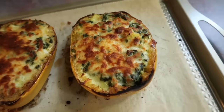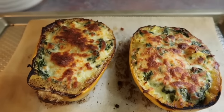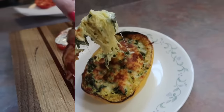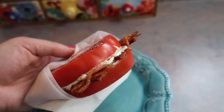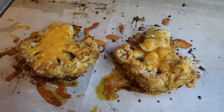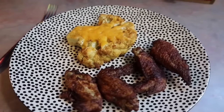Hey y'all, for today's video I'm going to be doing something a little bit different. I'm going to be sharing some of the lunches that I have been making for myself. Now typically I am a warm up some leftovers for lunch type of girl, but I got to thinking I am always planning lunches for my kids and husband but I never do that for myself. So for this specific video I took the time to plan some lunches that only I would eat.